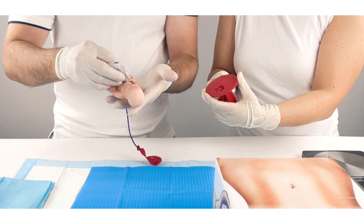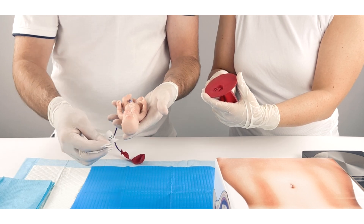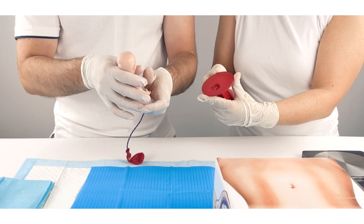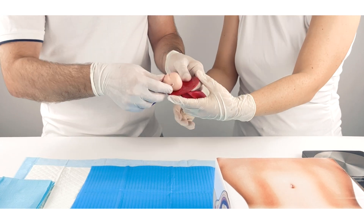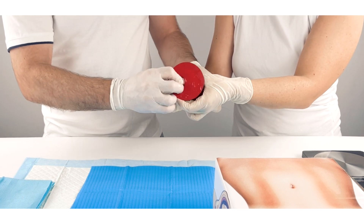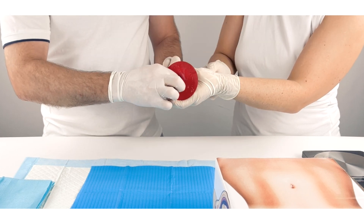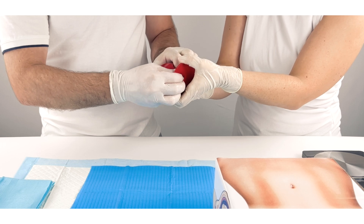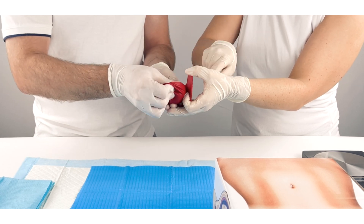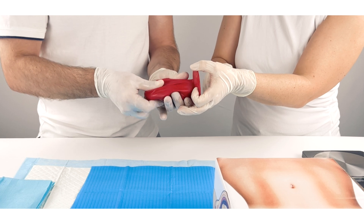Generously apply lubrication gel to the tiny baby. Place both the tiny baby and its placenta inside the balloon, ensuring the placenta is positioned on the deeper side to prevent it from emerging first during the simulation. If needed, carefully adjust the tiny baby so its head is near the balloon's opening and it is facing downwards towards the table, mimicking the cephalic occipit anterior position.